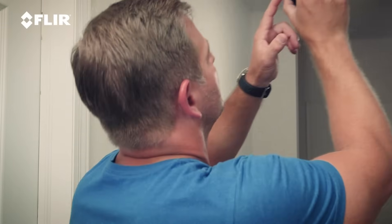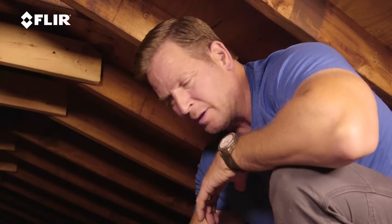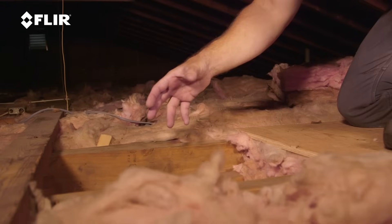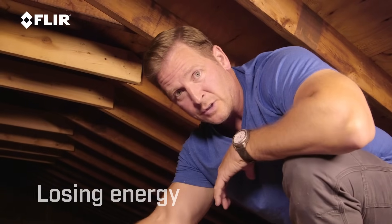I'm going to walk around the rest of the house and mark all these spots where there's missing insulation. Now I'm up in the attic, and sure enough, exactly where I marked it from underneath with the FLIR 1 Pro thermal imager is exactly where we've got missing insulation. This spot right here is completely missing insulation. Now this might not seem like a lot, but trust me, this is going to have a big impact on your heating and cooling bills. You're losing energy right here.